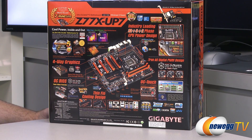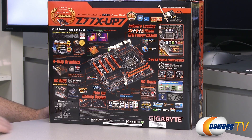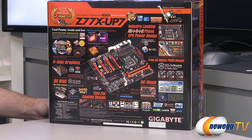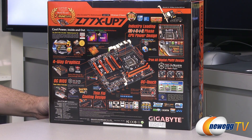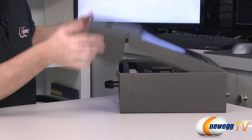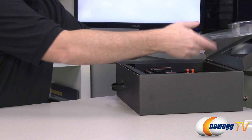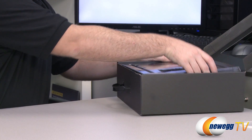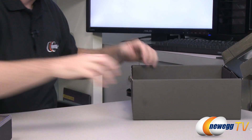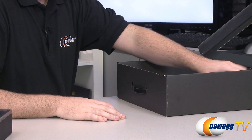Here's a look at the back of the box — lots of stuff listed, with additional information about the construction of the motherboard and the high-end components Gigabyte is using to assist with overclocking. Let's take a look inside the box and see what Gigabyte has included. They've included a plastic protective cover for the motherboard itself, and there are lots of accessories in here.